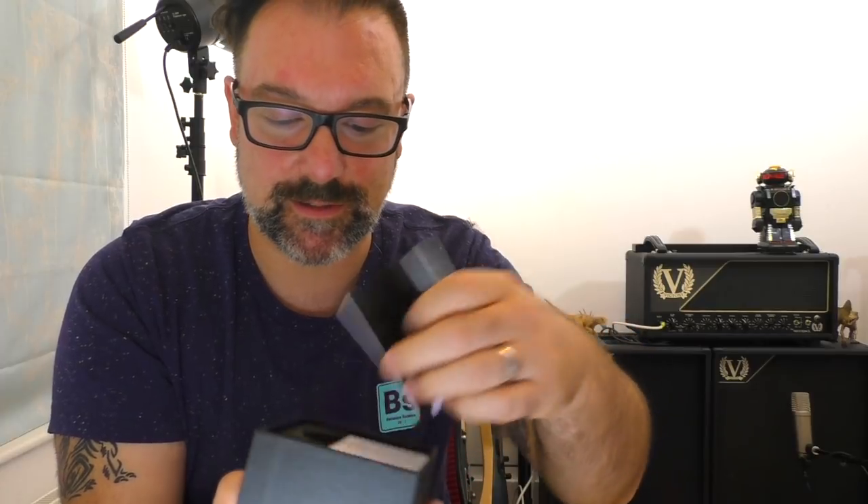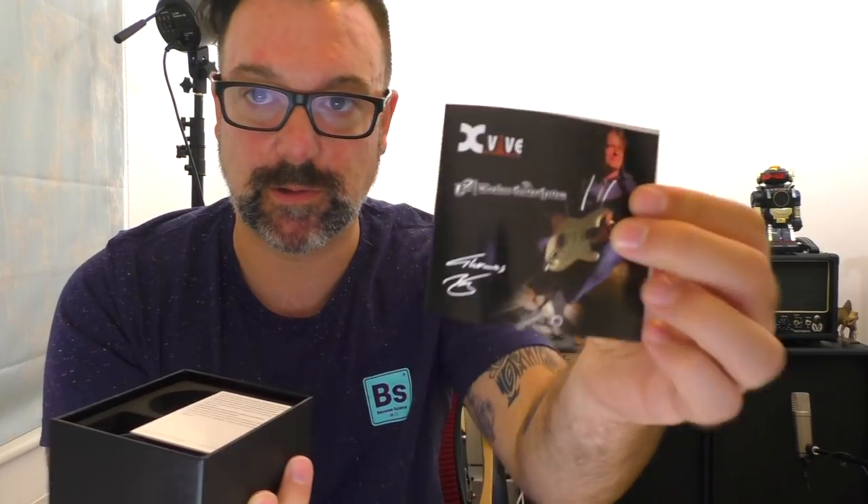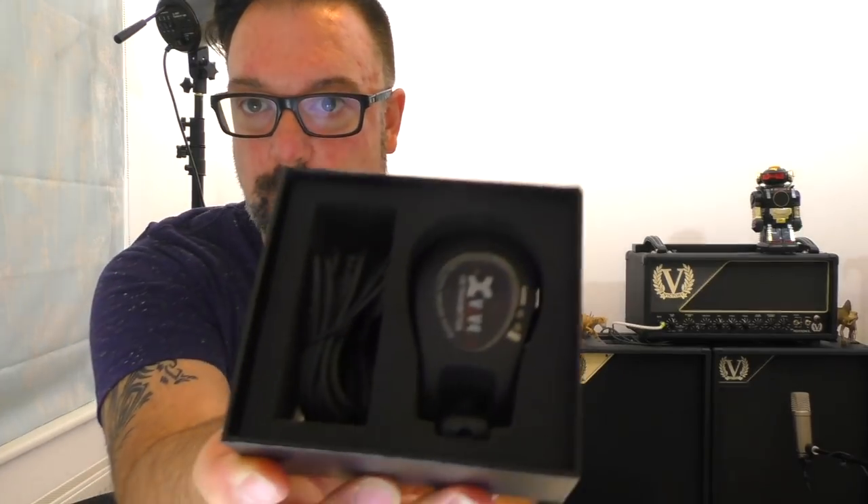What I mean is the packaging is really nice. You get that kind of Apple-type feel when you open the box. Smells kind of like rubber. You get Thomas Bloch promoting them. And here's one in a packet, for example, with a charging cable that comes with it. The unit is made of plastic and it feels like a small plastic car key.